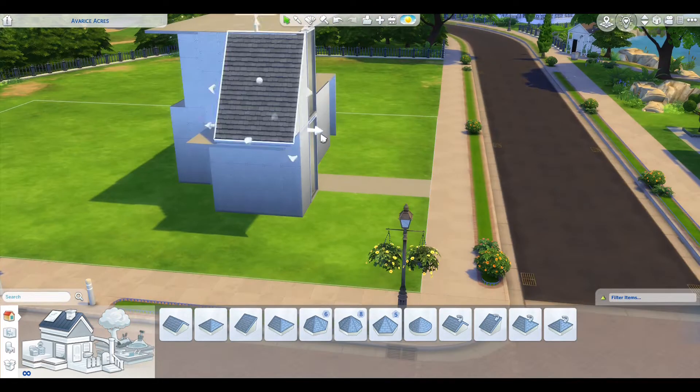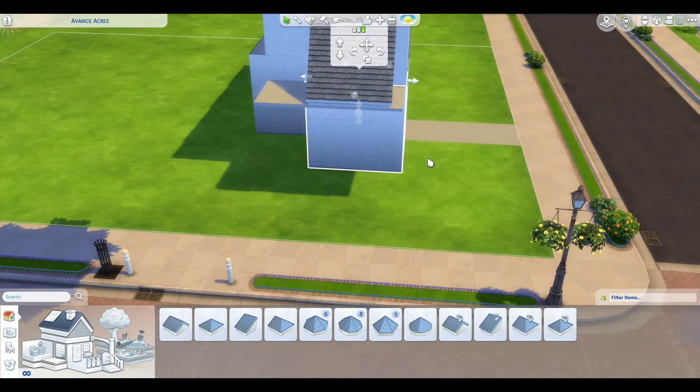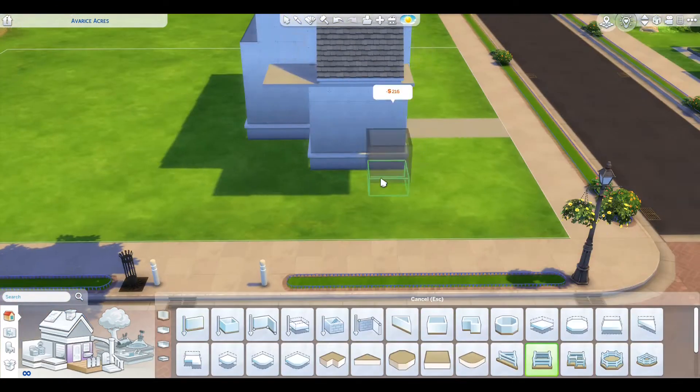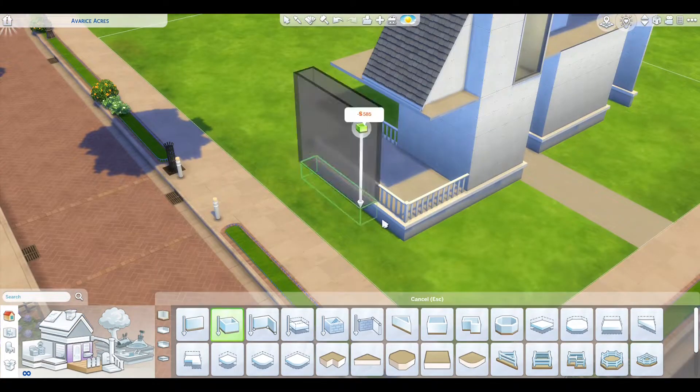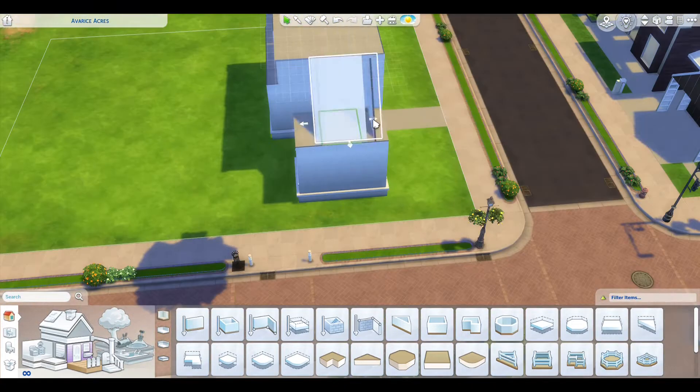The idea of a build like this is for simmers who are not keen on building but love to furnish and would like something not in a traditional style. They want something more of a modern style.